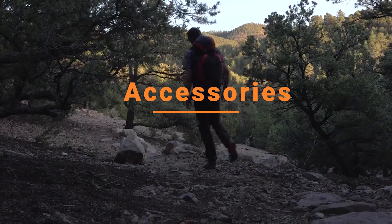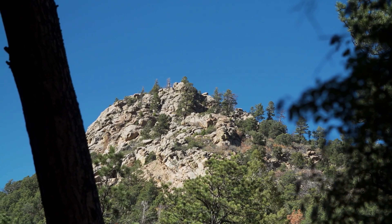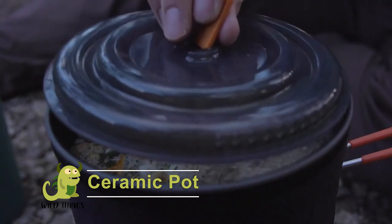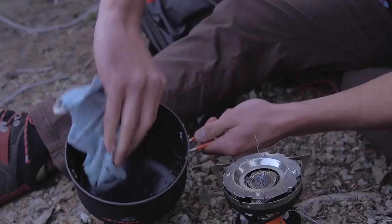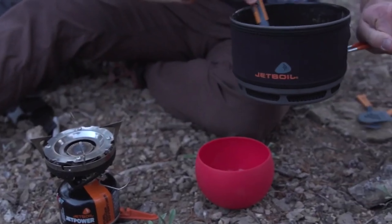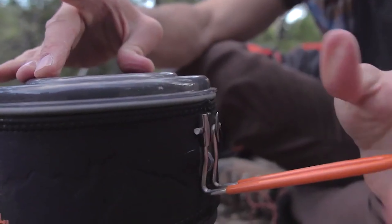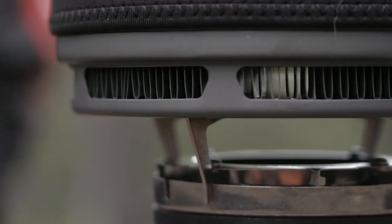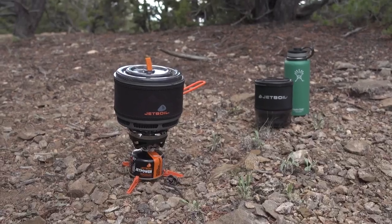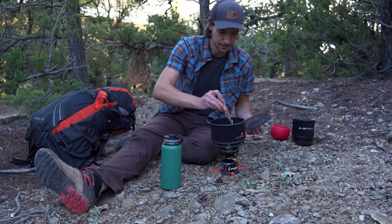Talk about accessories for your Jetboil cooking system — they've got you covered. The ceramic flux ring cook pot has a 1.5 liter capacity, non-stick ceramic coating that allows for amped up cooking and easy cleaning, weighs 12 ounces, features a space-saving folding handle, and includes an insulating cozy. A pot support, which is sold separately, must be used with this pot unless you're using the Mighty Moe, Stash, Genesis, or Halfgen.